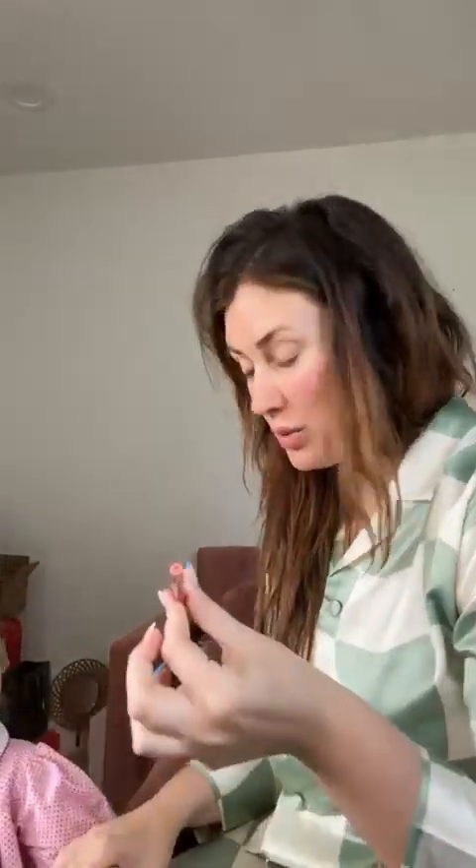Do you want to get ready with me? No, I want to open this. You want to open this? Yeah. Look. Hi, Mommy. Hi, Veda. Who's that? Veda. Veda who? Is that you? Okay, say hi, friends. Hi, friends.